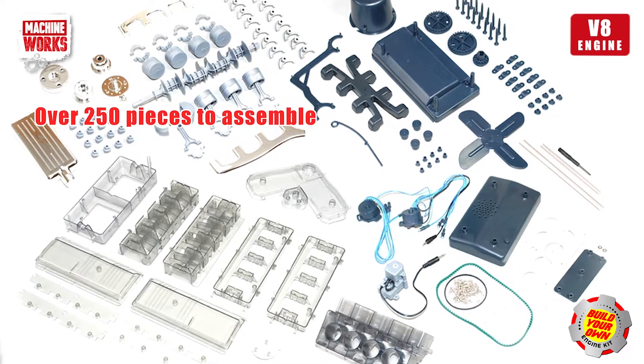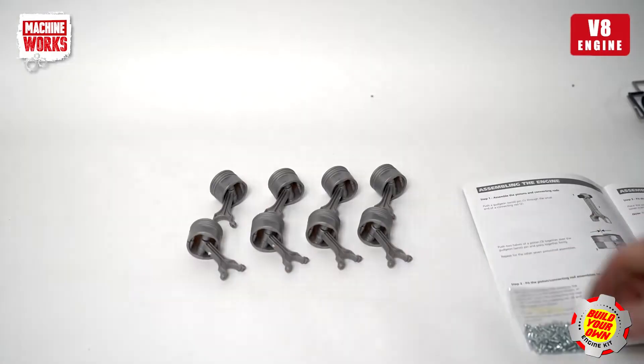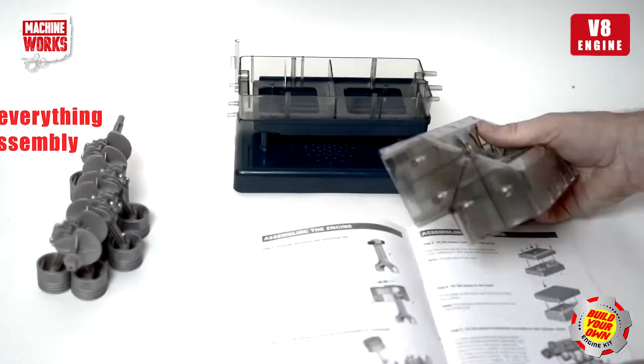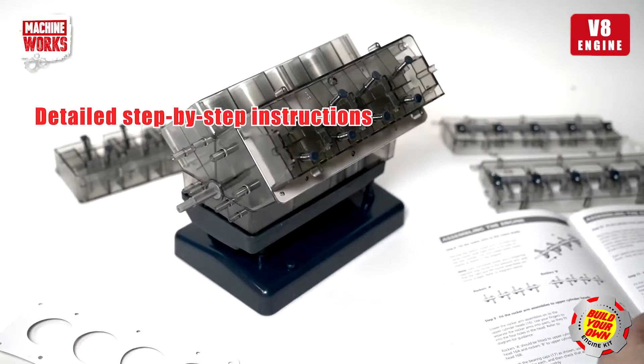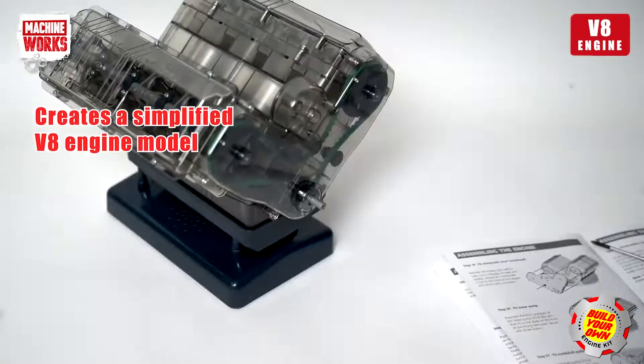Construct a fully working model of a V8 internal combustion engine with the MachineWorks V8 engine kit. The step-by-step manual contains detailed instructions on how to assemble the model without the need for glue or any special tools. The result is a fully working model in simplified form of a V8 engine.